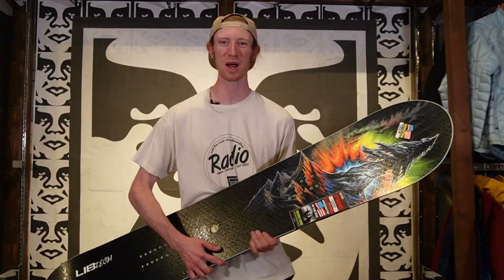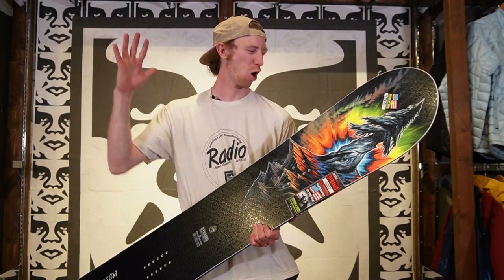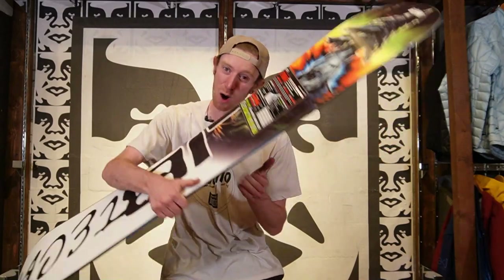What's going on? Shane Serrano here coming to you from Radio Boardshop in Aspen, Colorado. And in this video, we're going to be looking at the Lib Tech Dynamo. So let's check it out.